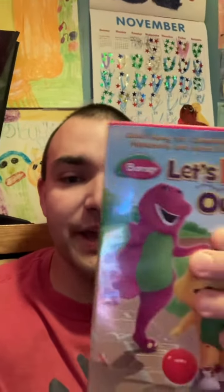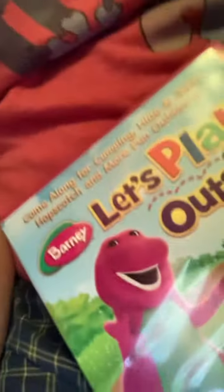Hi, I'm Jane, and this is check out my brand new Barney. Let's play outside. This is Barney, and this is Baby Barton BJ.